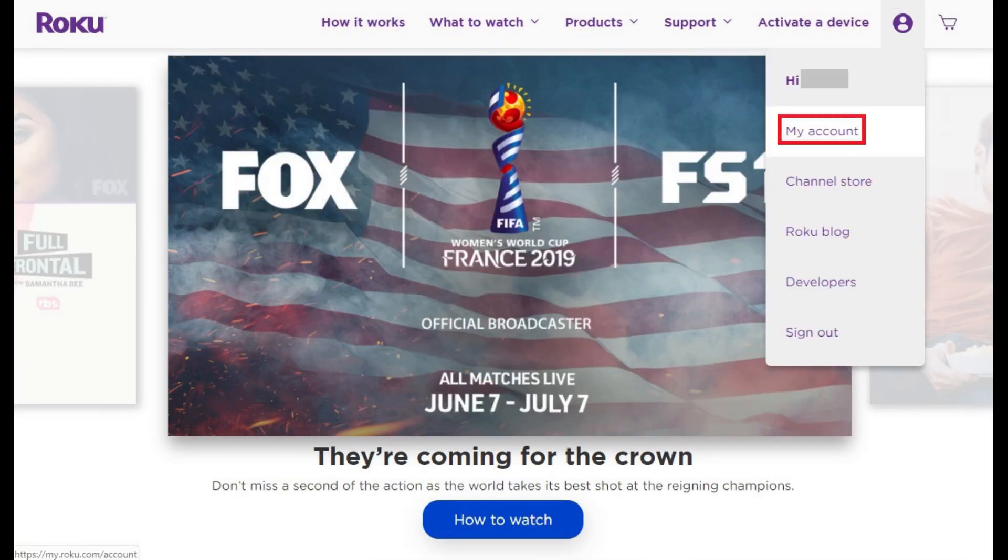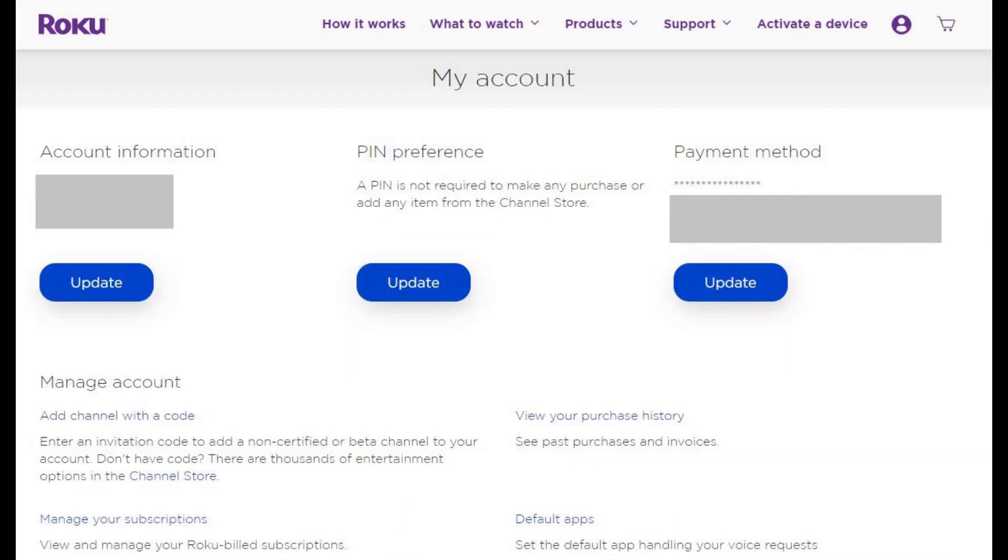Step 3. Click My Account in the drop-down menu. The My Account screen appears.